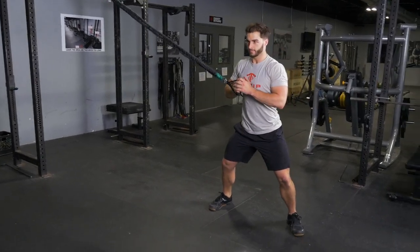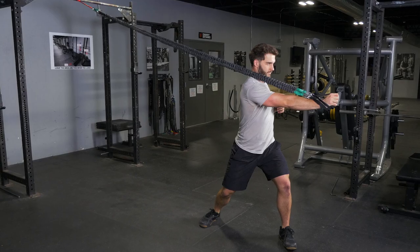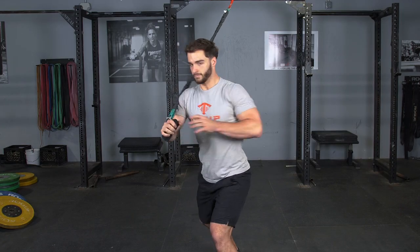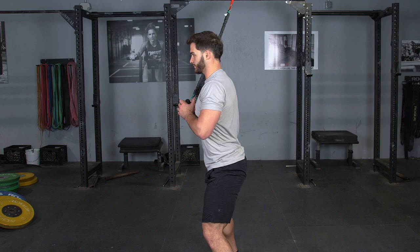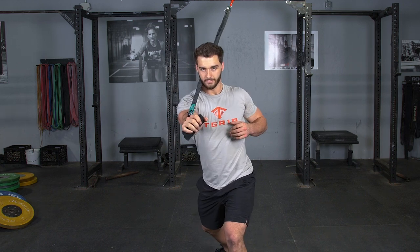The rotating single arm press. This exercise targets your chest, front deltoid, tricep, abdominals, and obliques. Begin by facing perpendicular to the anchor point, holding on to the single handle right next to your chest.